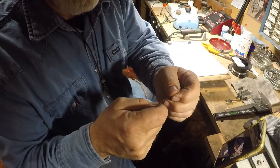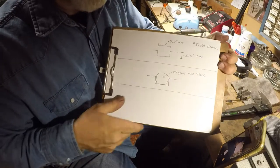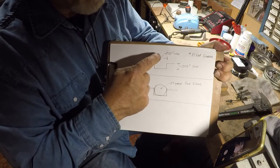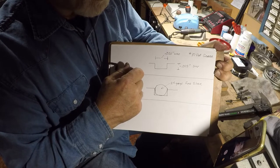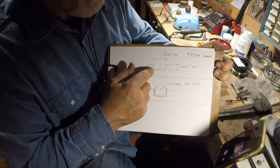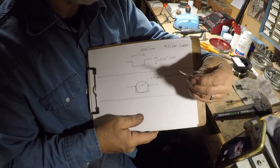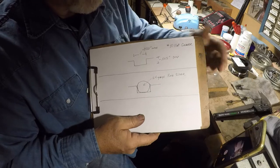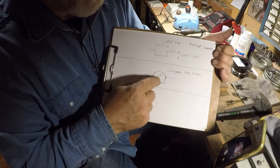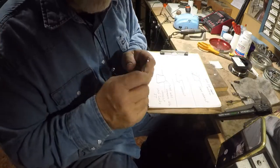The wire measures .020 inch — 24 gauge. We're going to cut a channel; this top diagram here represents our spur band. We're going to cut a channel that is about .020 inches wide, matching our wire width. We'll cut this channel with the number 37 flat graver about .015 inch deep. That way, when we put our round 24-gauge wire down into the channel, it'll stick up out of the channel just a little bit.